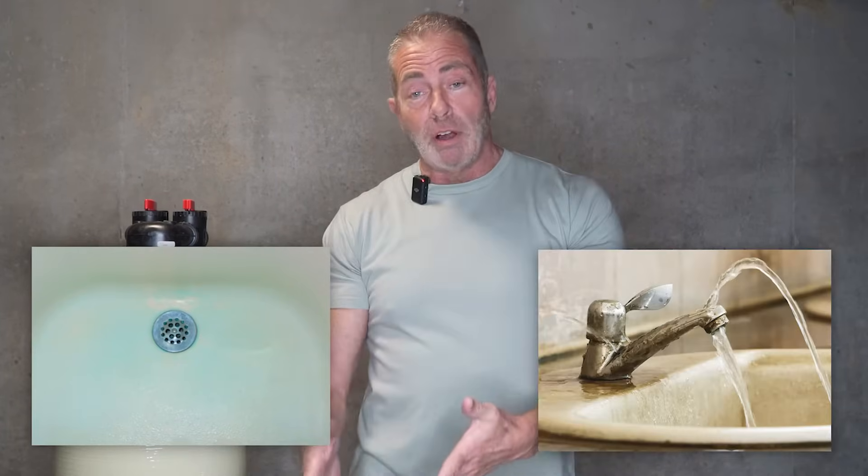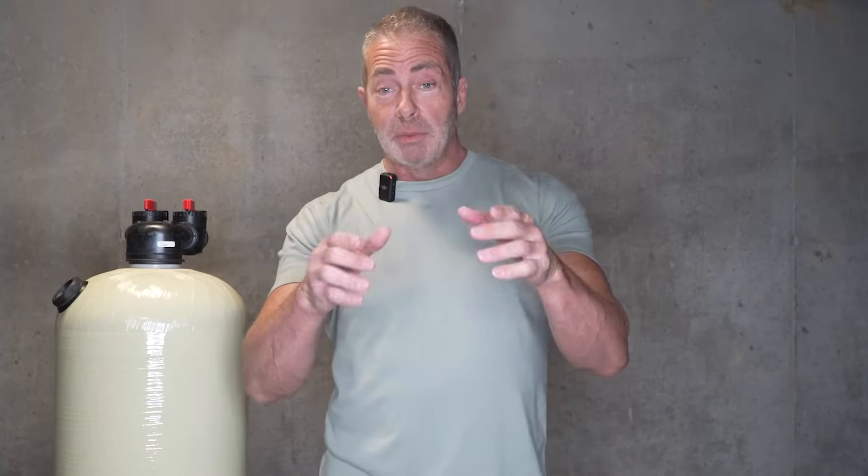You can have leaky faucets, running toilets — the list goes on and on. So if you're experiencing some of these signs of low pH, you should get your water tested as soon as possible.